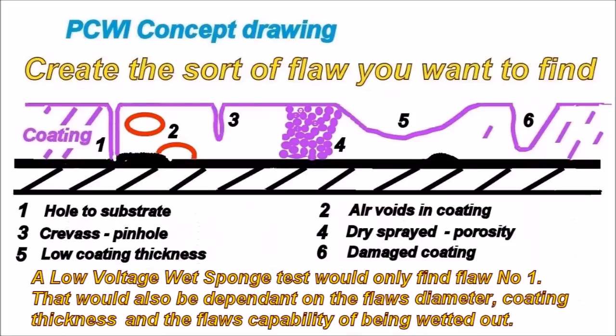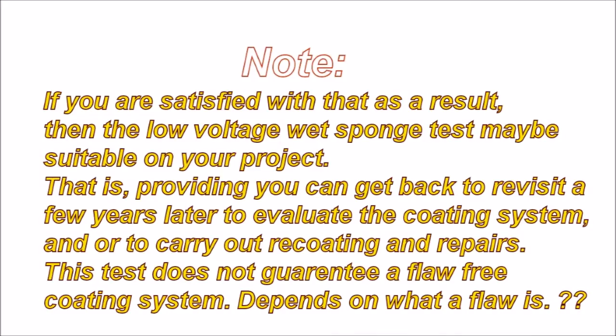Low voltage wet sponge testing would only find flaw number one, and that is dependent on the flaw's diameter, the coating thickness, and the flaw's capability of being wetted out. I would not recommend this test for internals or externals of pipelines, buried structures — this test does not guarantee a flaw-free coating system.